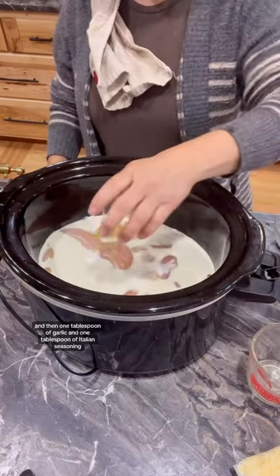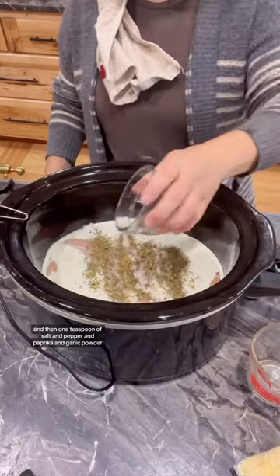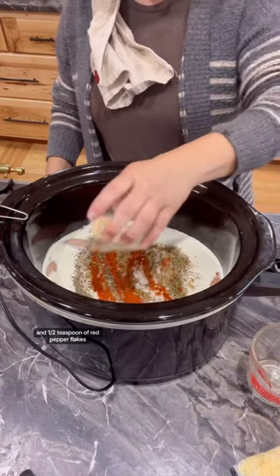Then one tablespoon of garlic and one tablespoon of Italian seasoning, and then one teaspoon each of salt, pepper, paprika, and garlic powder, and one half teaspoon of red pepper flakes.